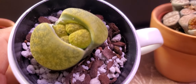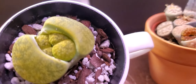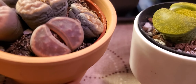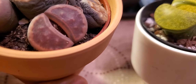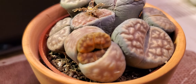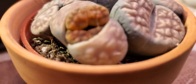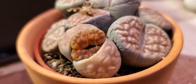It seems like it's two inside. Maybe it's two, and there's another one here. I think that's the flower — there's a flower coming out soon. This one seems not to be the baby, and this one is another baby. I think one mommy lithop has two babies — I've never had this before.